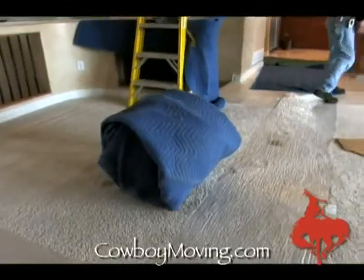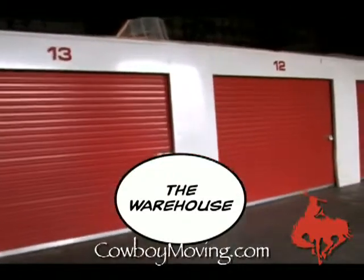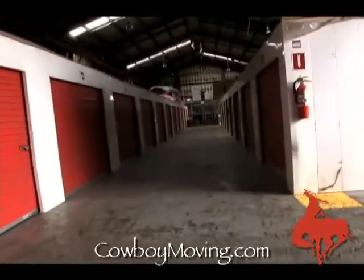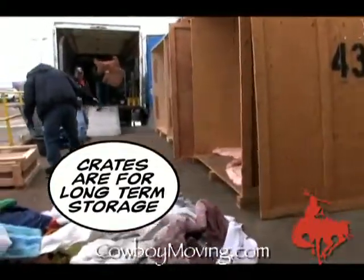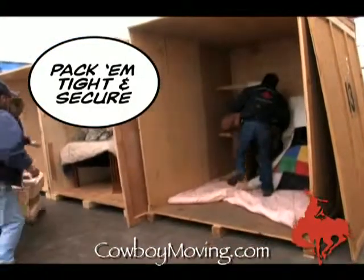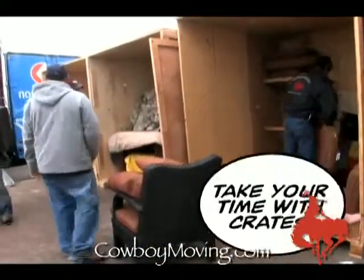Nice clean warehouse, everything's picked up, looks good, clear down to the end. Got some material been working on, adding it all up. They're tougher to load than a truck and you've got to take more precautions because you're gonna be moving with the forklift.